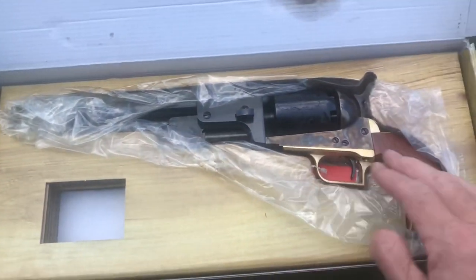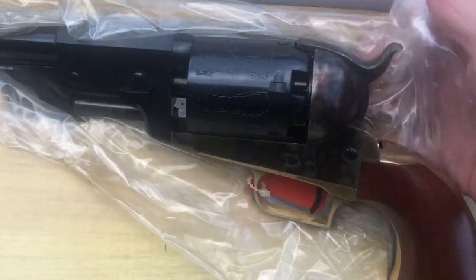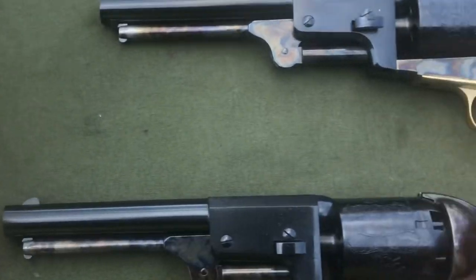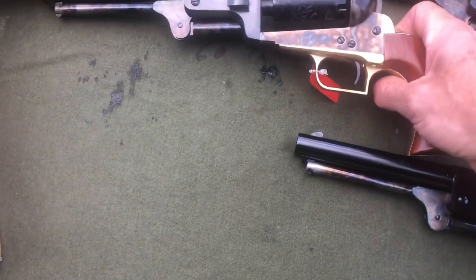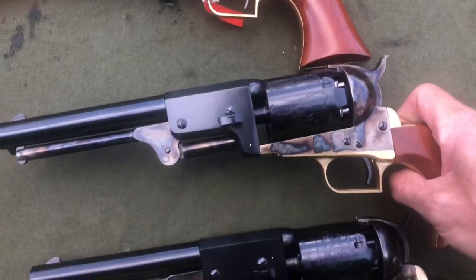Sealed in the bag, beautiful pistol, nothing wrong with that. I want to be careful with this because I'm having to return it. What I want to do is show what happened here, so I'm putting these in order.